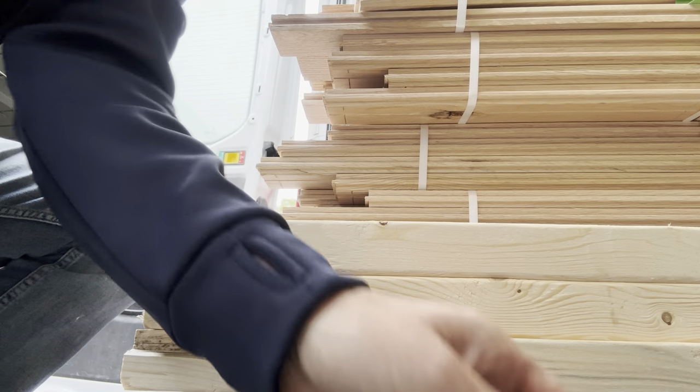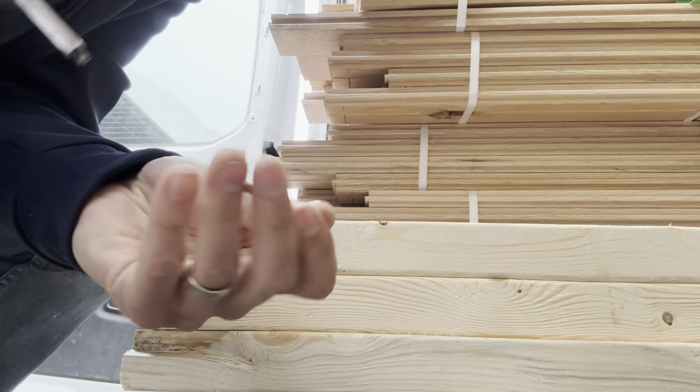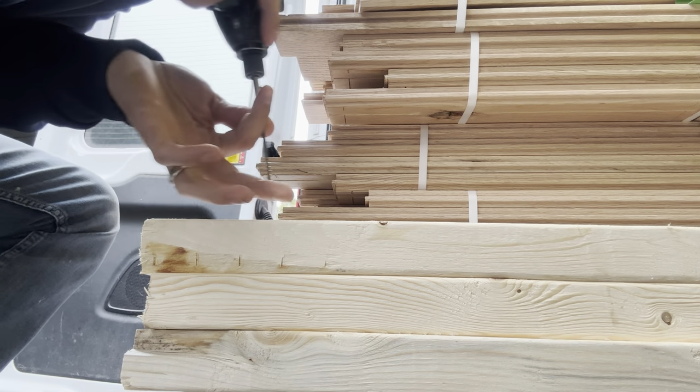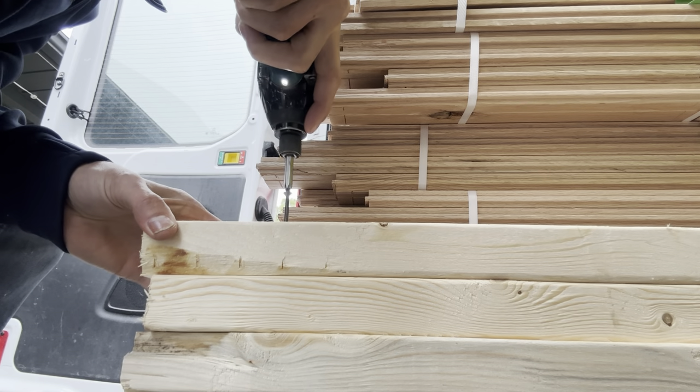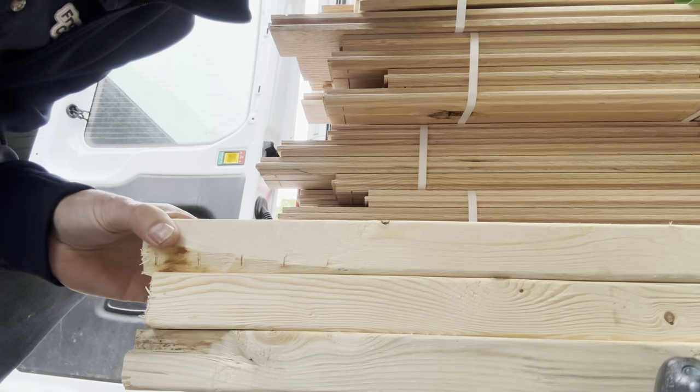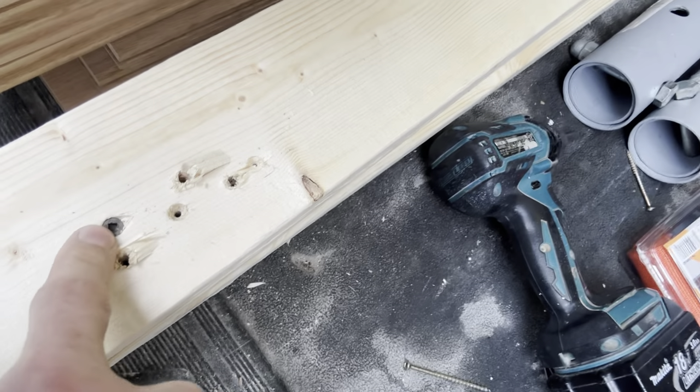But this old boy, this thing right here, the bee's knees. You guys know where I'm getting at with this — check this out. Look at that. First shot, nice and tight. And look, it's flush.